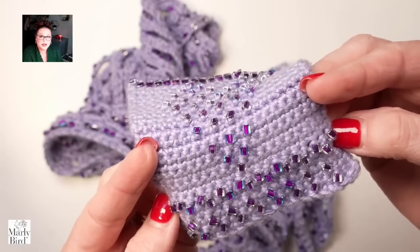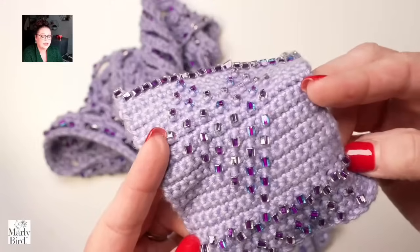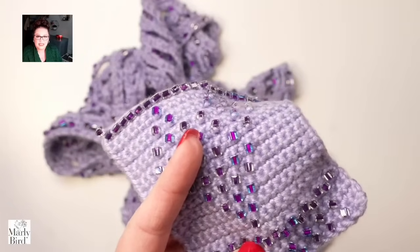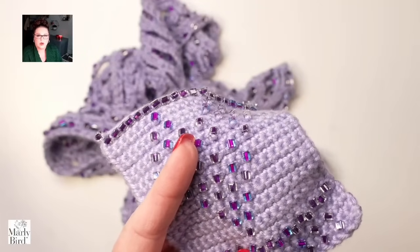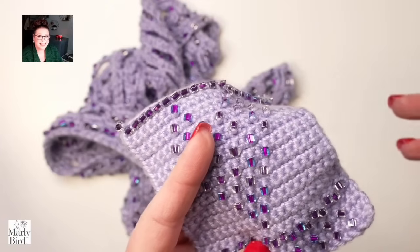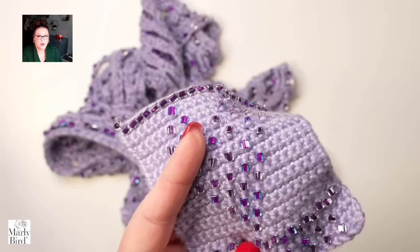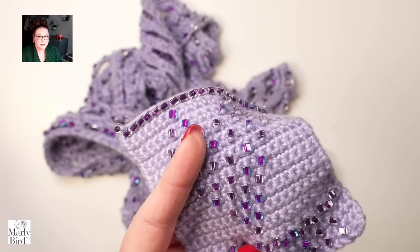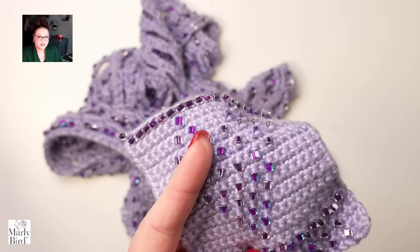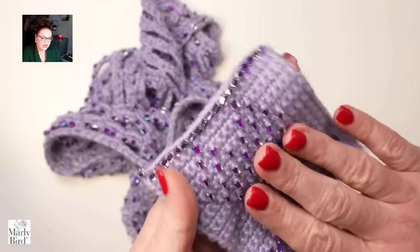Using beads to add definition or a little razzle-dazzle to your garment is a great idea. Doing an all-over bead effect can really add a lot of weight, so you want to make sure you've tested the weight of the beads with the yarn you're using. For example, using an alpaca yarn with glass beads — by the time you wear that garment it could drag the floor if it started as a crop top.